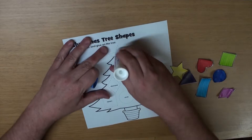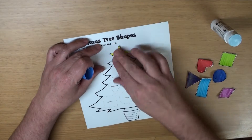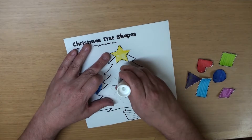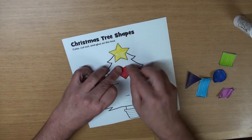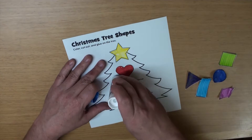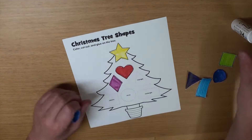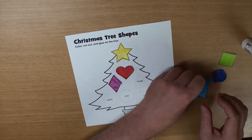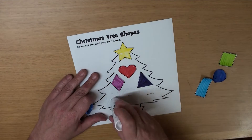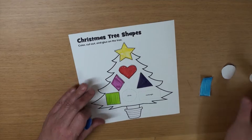Now we need some glue. And let's glue on all the shapes, okay? What's this? A star! And what's this one? A heart! And what's this? A diamond! And this one? A triangle! A rectangle! And what's this? A square!